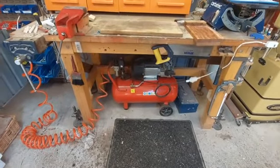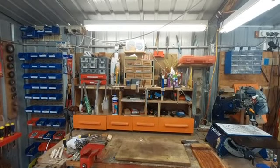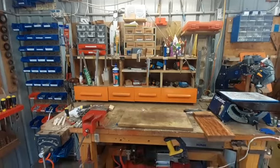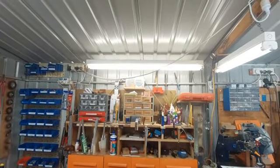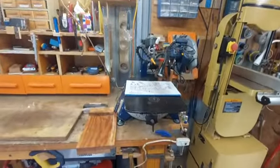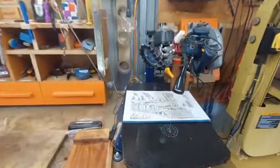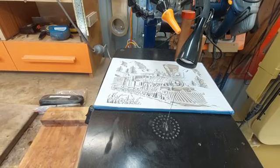That's my compressor. I made this at the back of my bench. This is my scroll saw — I do a lot of scrolling. That's just a scroll saw pattern that I'm cutting out.